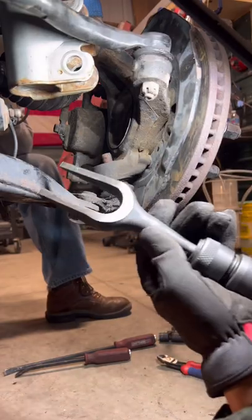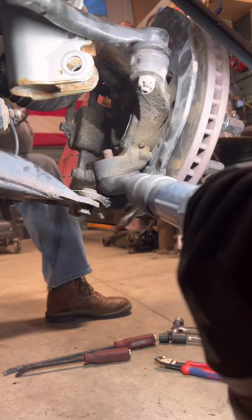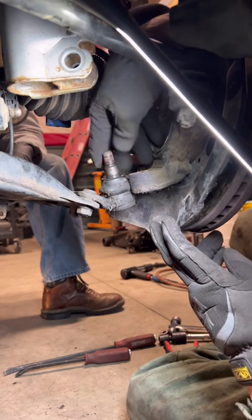There's always two ways to remove a ball joint. Let's try the pickle fork with an air hammer. That's not too bad, but it does rip the boot — so if you want to save your ball joint, there's another way.